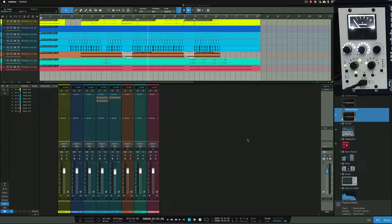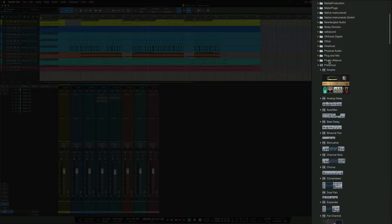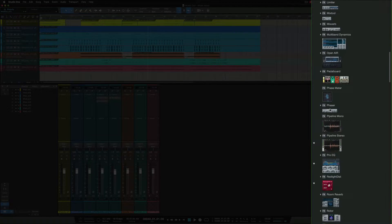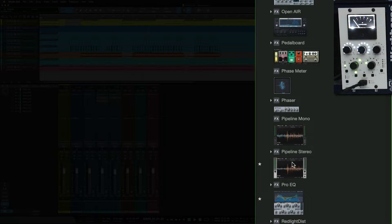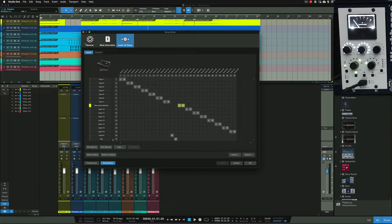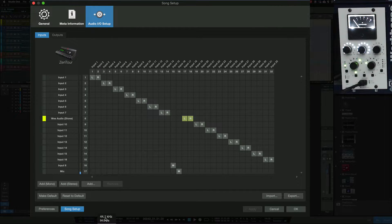Inside Studio One, if you go to the PreSonus tab you'll see a little symbol next to it — click on that and scroll down. You'll see Pipeline Mono and Pipeline Stereo. Those are pretty much exactly the same thing, one is mono and one is stereo. In the setup, inside Studio One you've got a routing tab, and if you click on the sample rate field it brings up a page that allows you to go to your IO Setup.